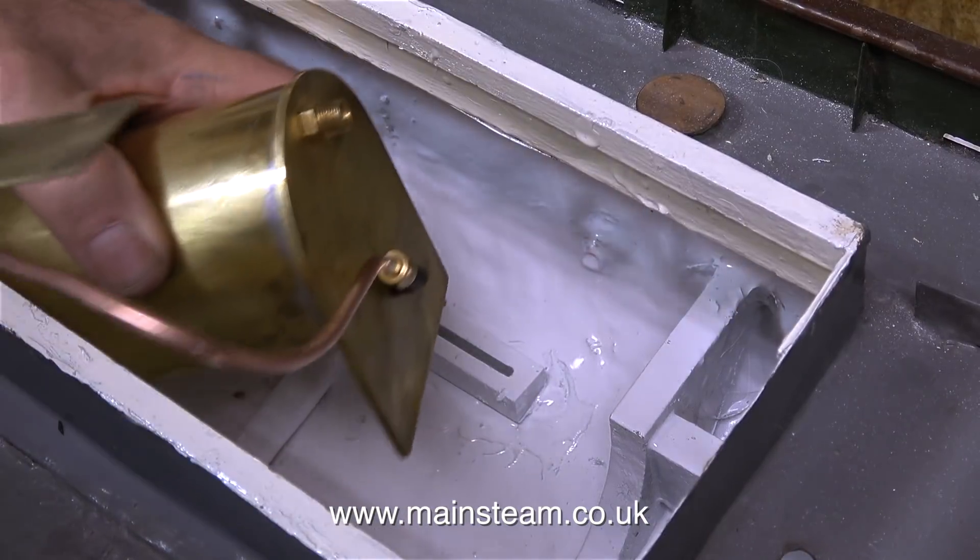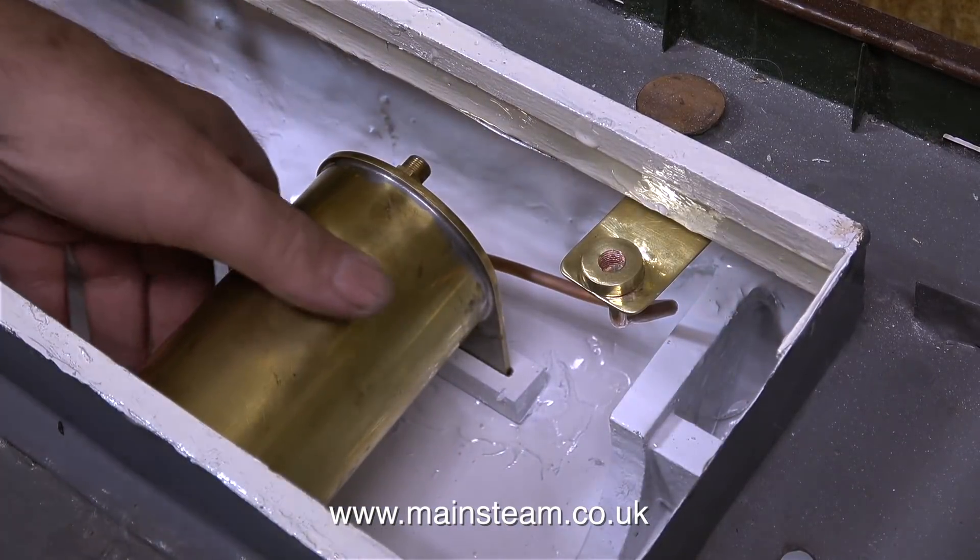If I sit the condenser on its mountings inside the boat you will get the general idea of how it's going to mount.